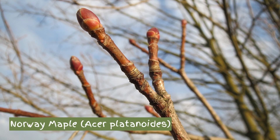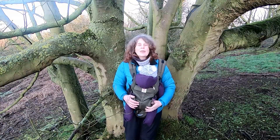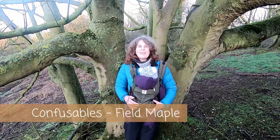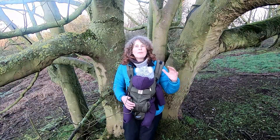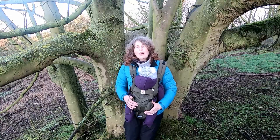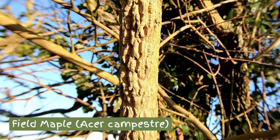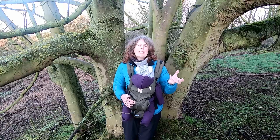Norway maple does have twigs that look very similar to sycamore — stocky and a similar colour. However, the bark on larger trunks becomes shallowly fissured rather than shedding in plates, so that's another key difference. When sycamore is young you could potentially muddle it up with field maple, which is our native maple in the UK. Field maple often is seen as a shrub and rarely gets to be a big tree, so this would only be confusable with younger sycamores. Field maple has much smaller and browny, darker-coloured buds — still in opposite pairs because it's a maple.